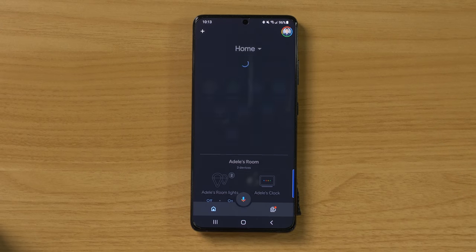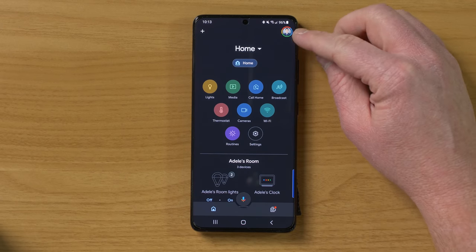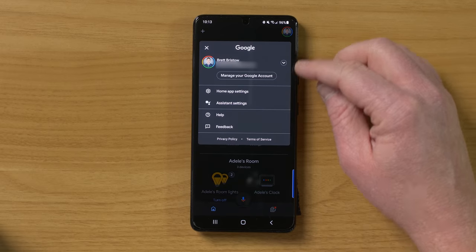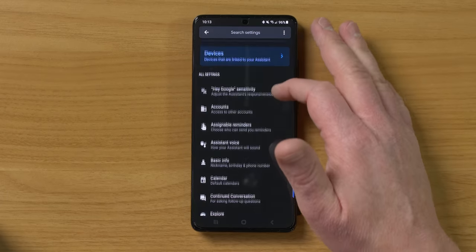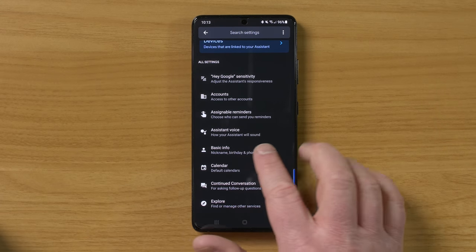Now, if you don't know how to change the voice, let me show you. First, head into the Google Home app. We're then going to select our profile in the top right, and then we're going to go to Assistant Settings. And if you scroll down here, you will find the Assistant Voice option.